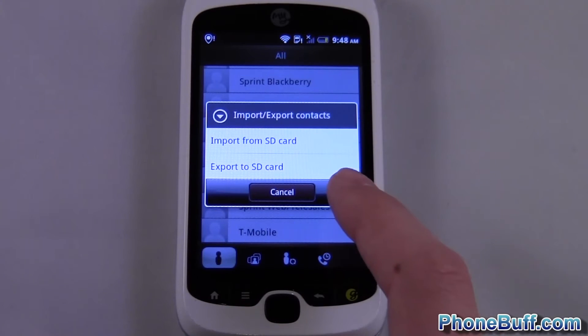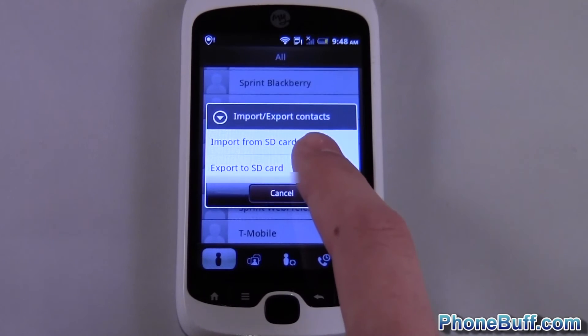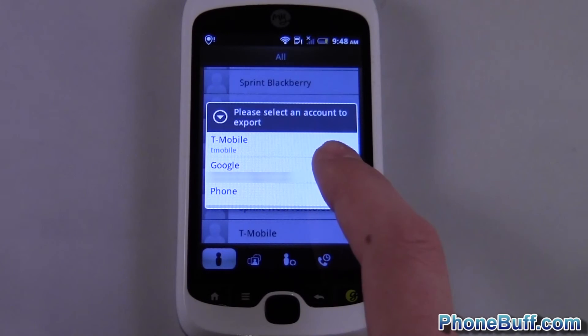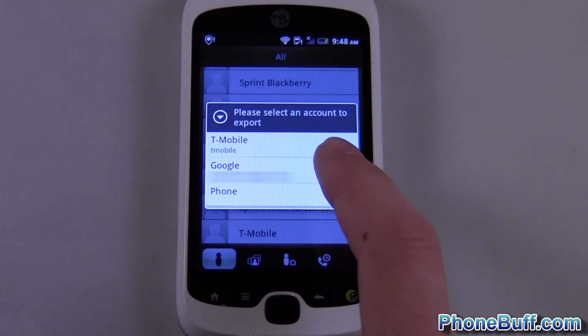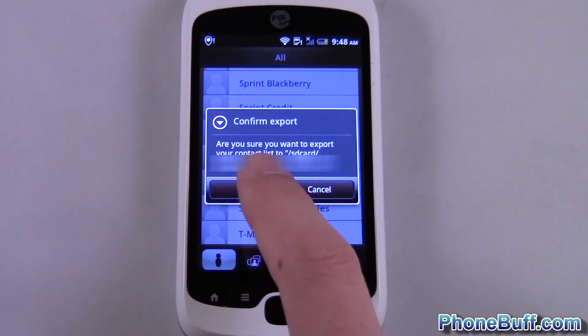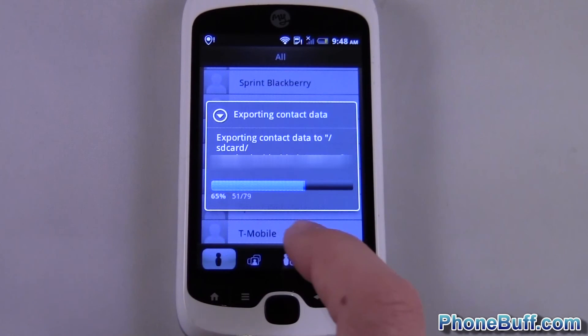In this case we're gonna export because we want to save them onto the SD card. It's gonna give you options to select which account you want to sync the contacts with — I'll do my Gmail because that's where all my contacts are. It asks are you sure you want to do it, and then you just hit okay.